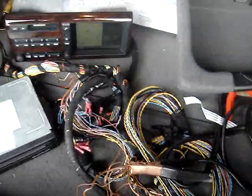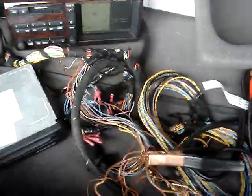I just got my nav harness about two days ago, and I have everything plugged into the trunk to test out. And as you can see, it works.